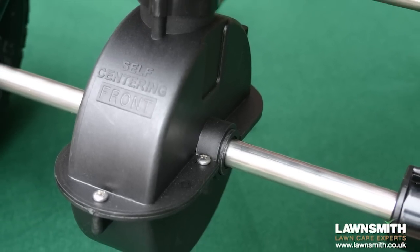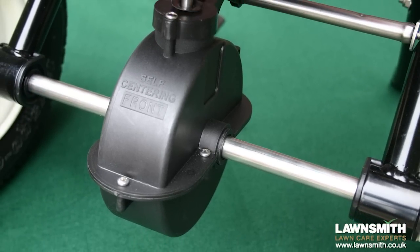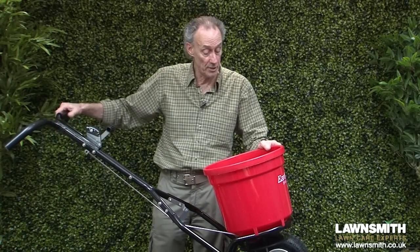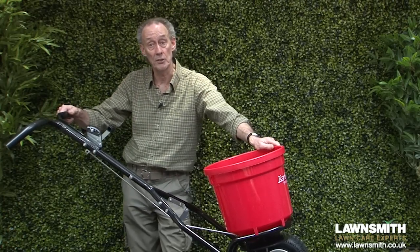And finally a heavy-duty gearbox for this spreader. This is a very sophisticated spreader, and if you like toys you'll love this. Thanks for watching the Lawnsmith.